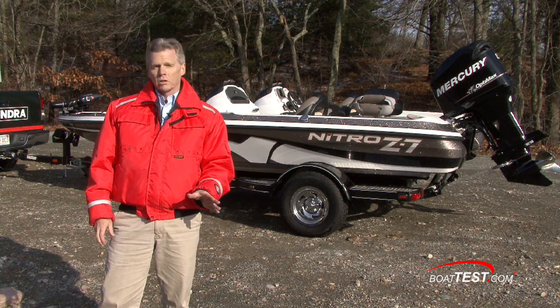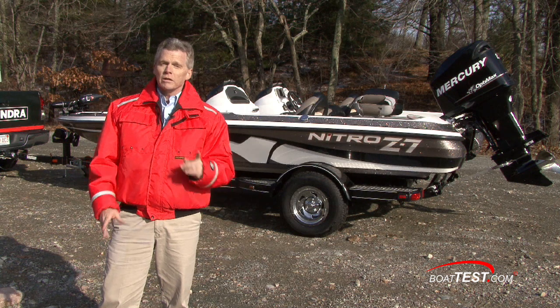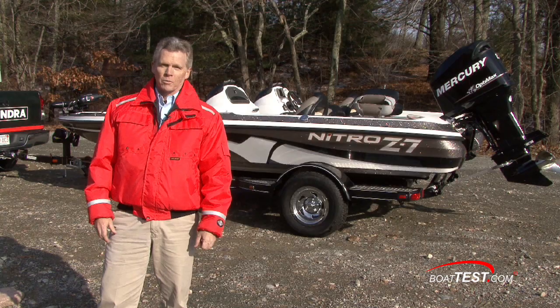Of course, one of the most important aspects of trailer boating is the paperwork. You need to make sure that your trailer and boat are registered properly and insured — and that's where Allstate comes in. For BoatTest.com, I'm Captain Steve. We'll see you out on the water.